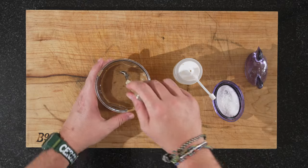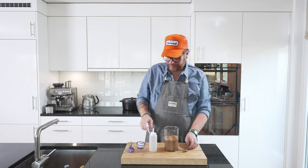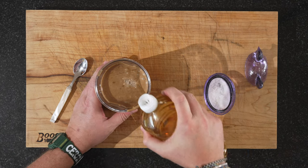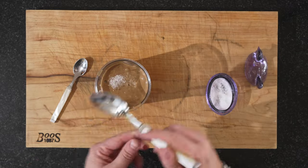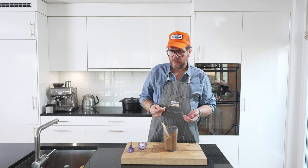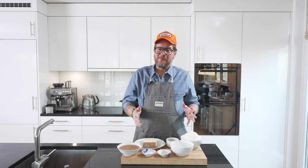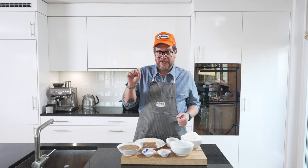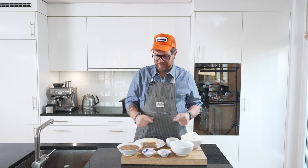Let's taste it. It needs a bit more salt. We'll put a little bit of vinegar in there — a good teaspoon — and another good pinch of salt. Give it another try. Perfect. We have our black garlic emulsion. Very simple — magic can happen with milk. Just be careful when adding the vinegar: don't add too much, and ideally keep mixing afterwards, otherwise it can separate.